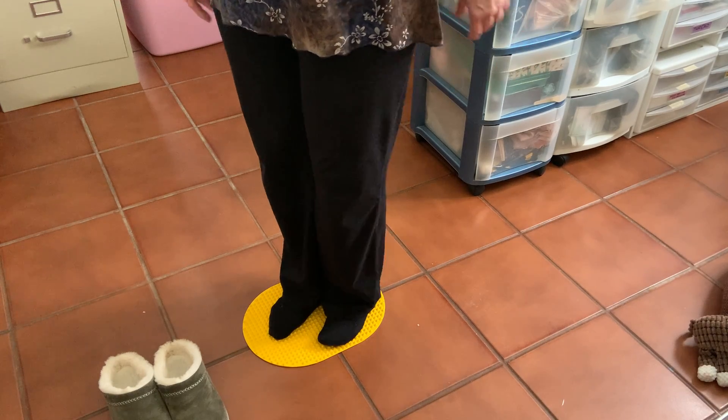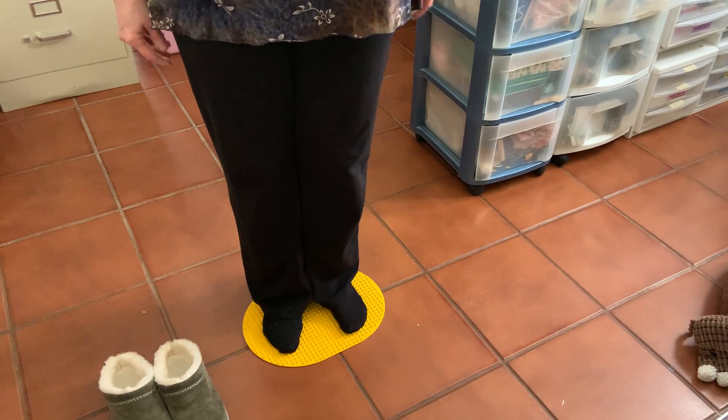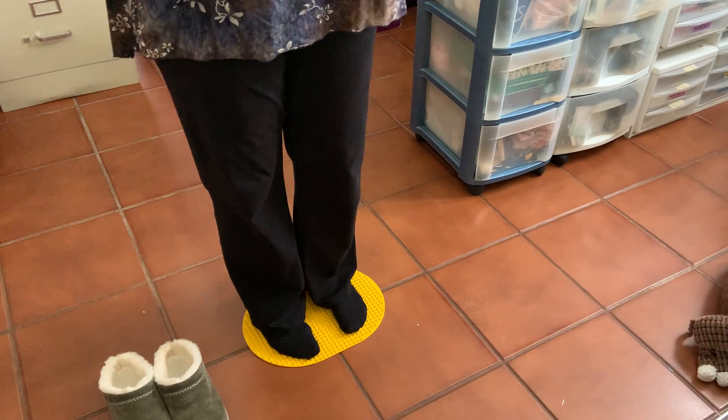It's like you're standing on Legos, okay. You have to get used to it.